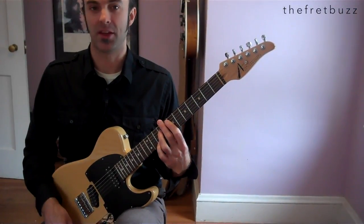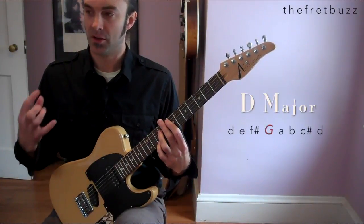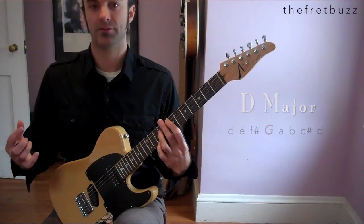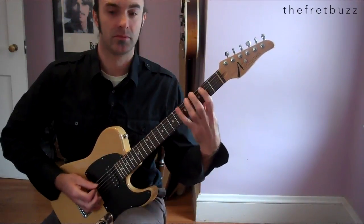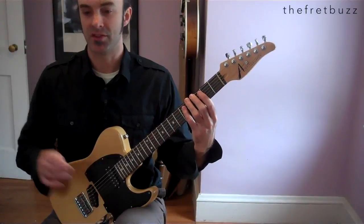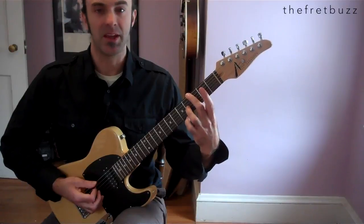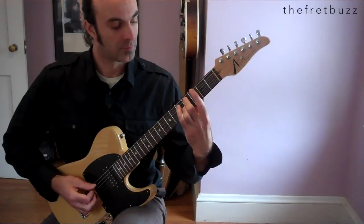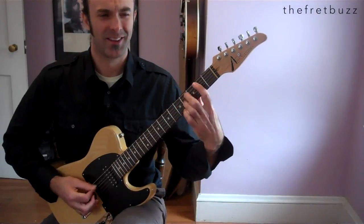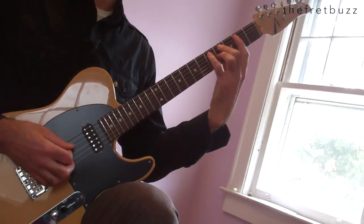To the G chord — we have this Lydian thing going on here. The 4th scale degree in the key of D is G, so the 4th mode in the key of D is G Lydian. We're going to be outlining the G Lydian scale for this next arpeggio series — this time through, play G and B. Kind of haunting.